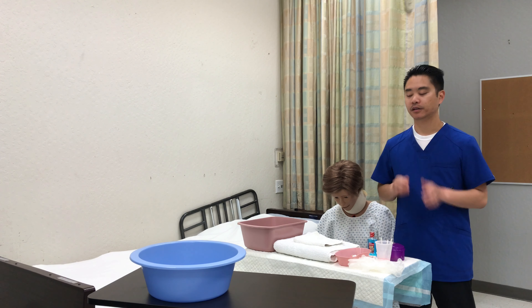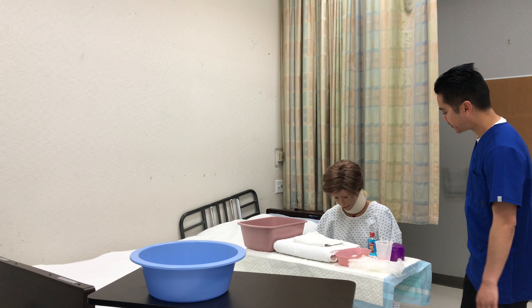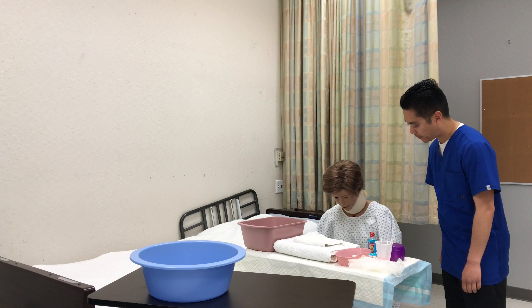This skill is denture care. Wash hands. Knock knock. Good morning. My name is Xavier. I'll be your CNA for today. Is it okay if I check your name band?